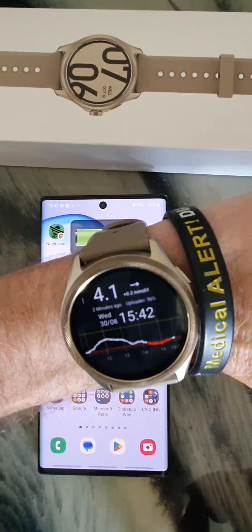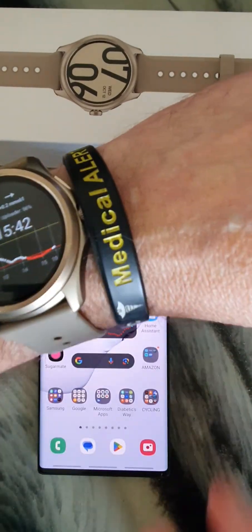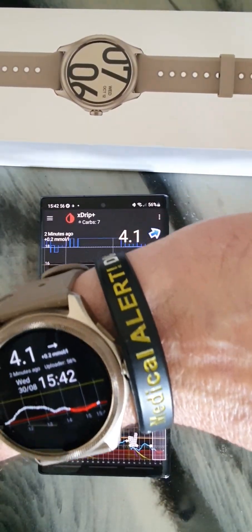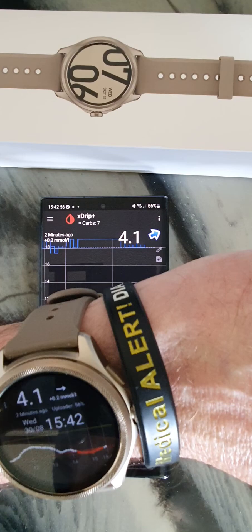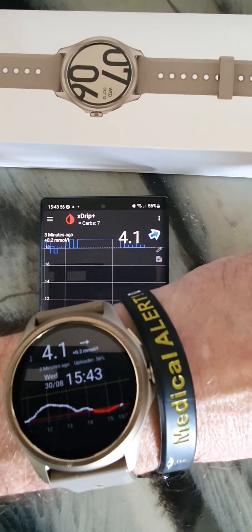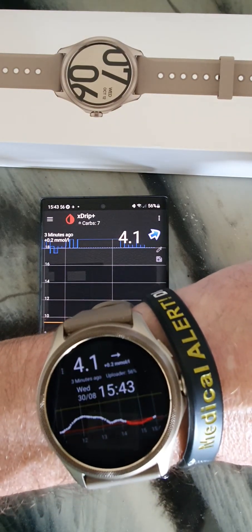I've got extra pins installed. Now we need to get AAPS, which is Android's watch version. It's absolutely amazing software — you can do everything from it. So this is what I'm going to do.